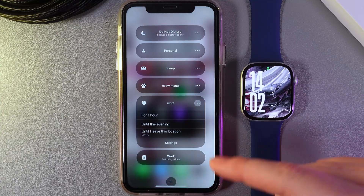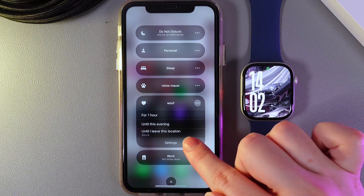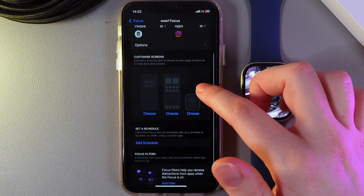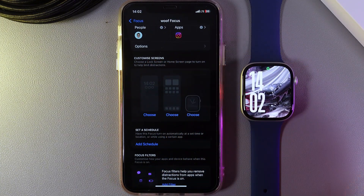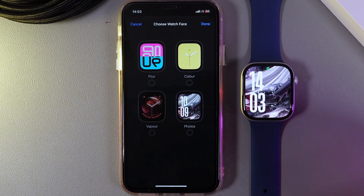I've chosen one, and now by clicking on these three dots we have a menu where we need to click on Settings. As the next step, we would need to go to the tab named Customize Screens.